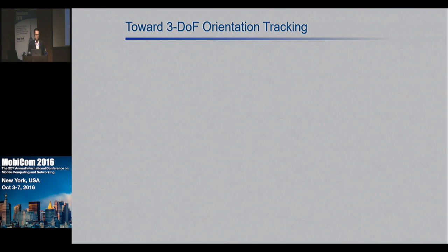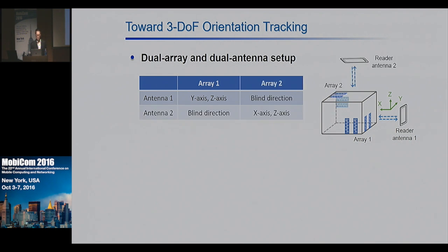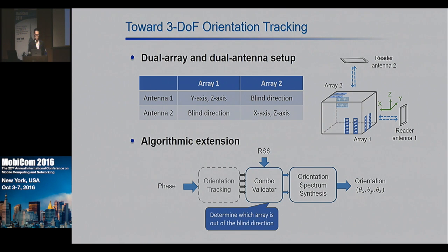The remaining problem is blind directions caused by the donut-shaped backscatter pattern. With only one array and one reader, we can only track rotation along two axes. To enable 3D orientation tracking, we propose a dual array and dual antenna setup: deploy another pair of array and reader in a diagonal direction to the first pair. We design a combo validator that compares the relative RSS between the two arrays to determine which is outside the blind direction. We also have an orientation synthesis module that combines orientation estimates from redundant degrees of freedom to generate more accurate estimation.